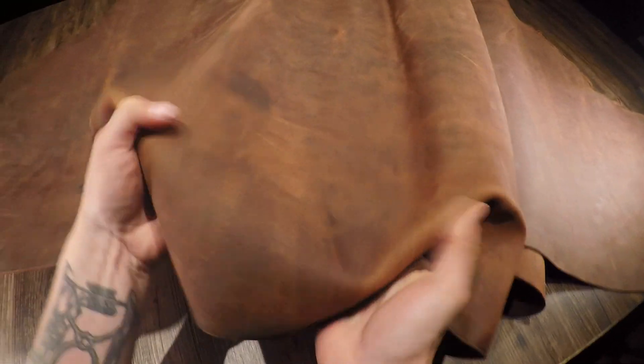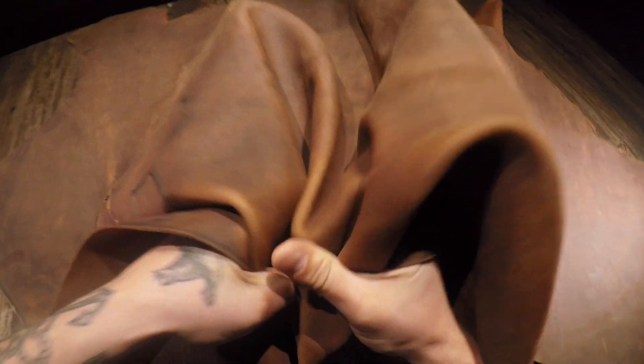What I have here is the Yuma bourbon by SB Foot. This is a five to six ounce oil tan leather, which is very close to a chrome tan process. Right off the bat you're gonna notice that it is quite distressed in terms of appearance — there is color variation, and you're gonna run into some branding on these hides as well, which adds extra character and gives you that more rugged appearance.